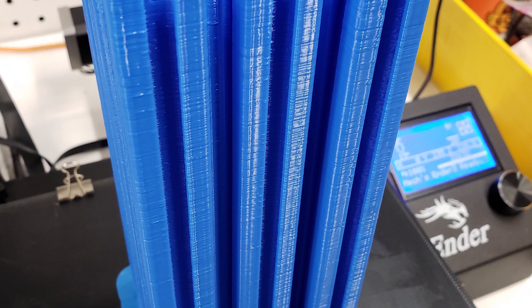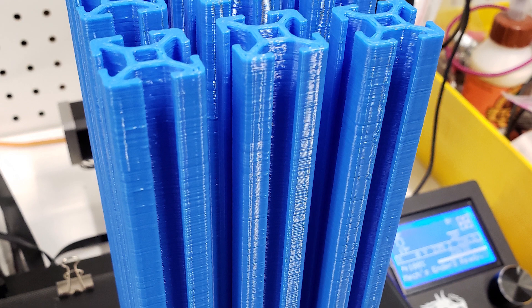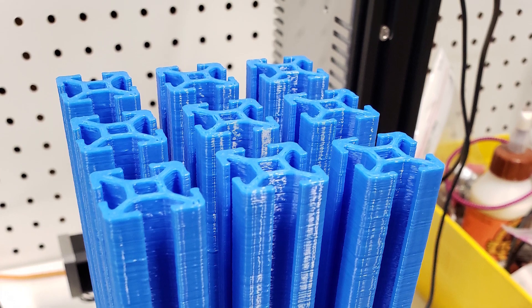These actually come as 100 millimeters in length. I simply extended the Z-axis in Cura and made them 200 millimeters in length, but if you have a taller printer you can extend them as tall as you can print.